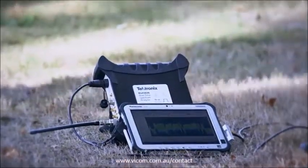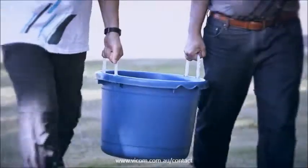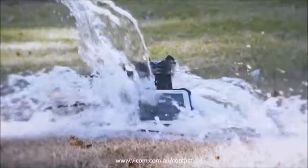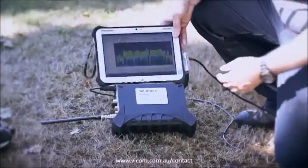Test 3. Let's find out how waterproof they are. This is one tough analyzer.